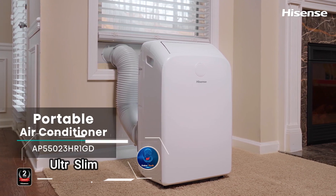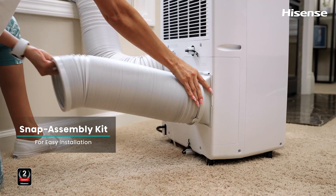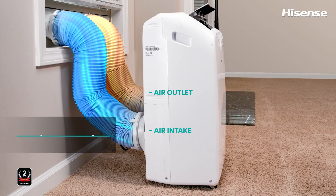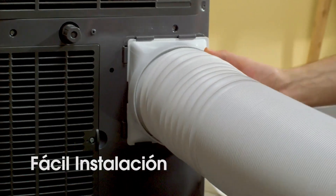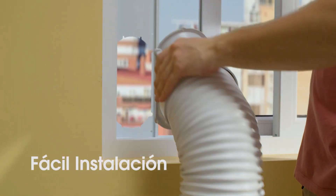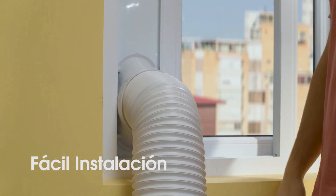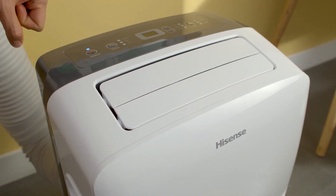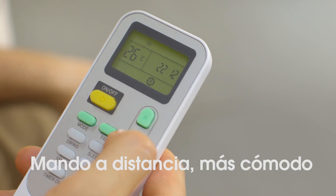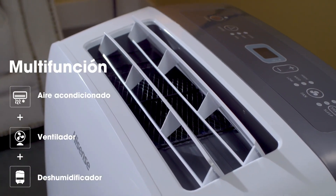Ultra Slim by Haze is a portable air conditioner that brings comfort to any room without the need for complicated installation or construction work. This sleek and easy-to-move unit connects to your window with a simple hose setup, which takes just a few minutes. You can control the Ultra Slim using a remote or directly through the panel on the unit, allowing you to quickly and effortlessly adjust the room's temperature. While this model features a standard single-hose design, there's also a more advanced version with dual hoses, capable of efficiently cooling areas up to 550 square feet — a convenient, hassle-free solution for beating the heat.